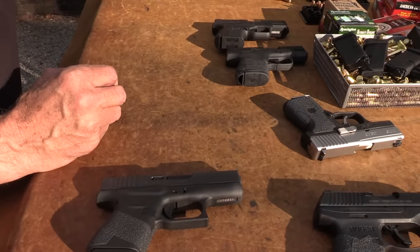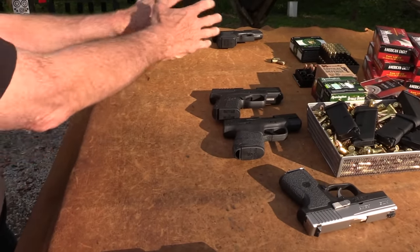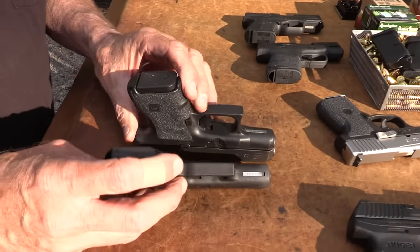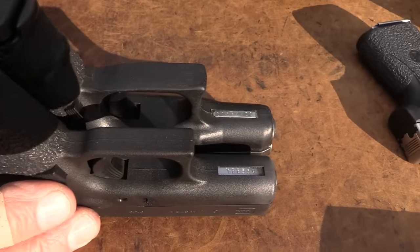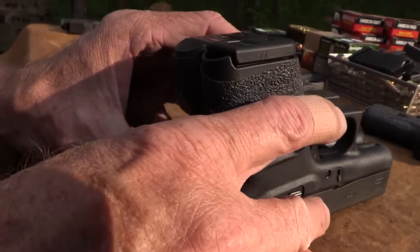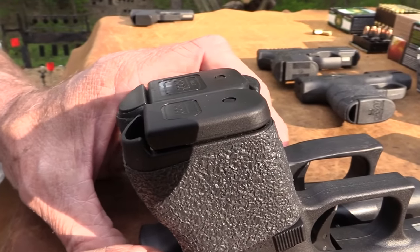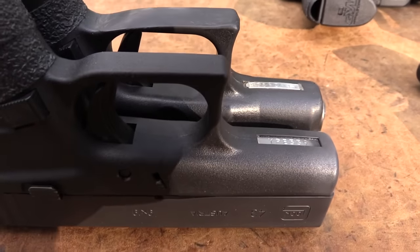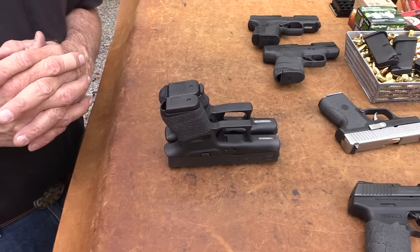Another bottom line that might interest you — I've got the Glock 26 and the Glock 42 out here. The Glock 26 and the 43 are about the same length and height and everything. The 26 and the 43 are basically the same gun, except the 43 is thinner.